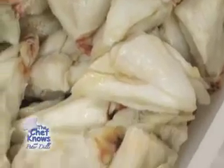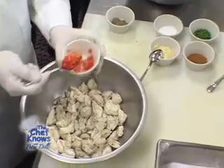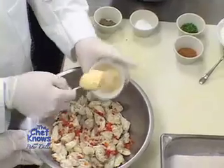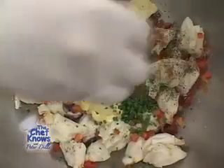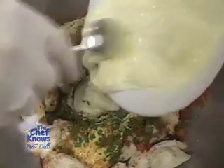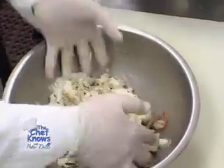First we start with jumbo lump crab meat, put into the mixing bowl. We add cracked black pepper, diced red bell pepper, kosher salt, a mixture of Dijon mustard and mayonnaise, chopped chives, and Old Bay seasoning. We bind this mixture with heavy cream that's been reduced by two-thirds, making a well in the center of the bowl, and then we gently fold the ingredients together, trying to disturb the crab meat as little as possible.